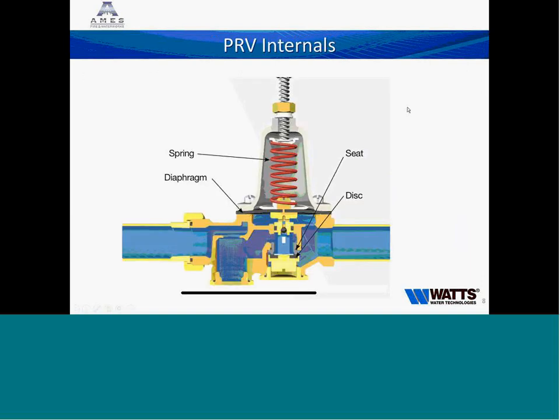All of our direct-acting PRVs are completely repairable without removing the valves from the line. Looking at the cutaway of a 25 AUB, we have an inlet strainer on all our valves, accessible through a bottom plug you remove to clean the screen. This protects the valve from any debris or particles that might come in the water and clog the mechanism inside, holding the valve either open or closed. Next is the diaphragm and seat: water coming in through the strainer pushes down on the disk assembly, lifting it off the seat and allowing water to flow through.